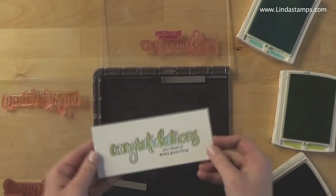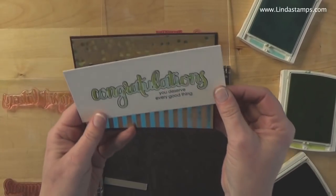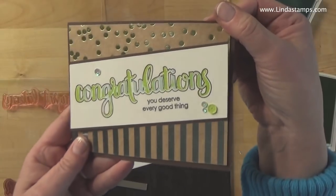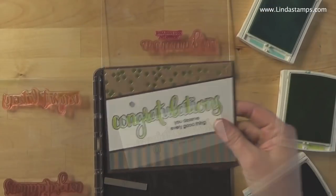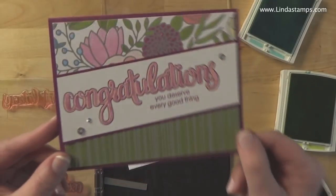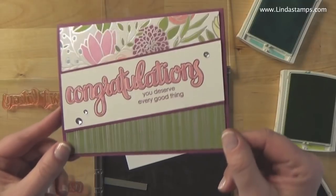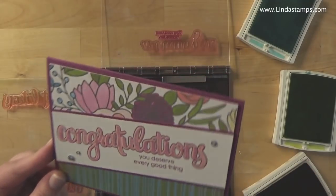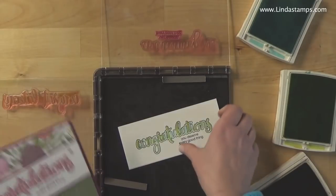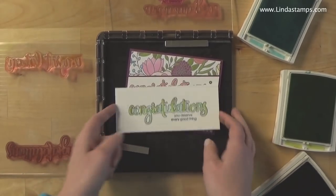It's really awesome. What I did on this card is I mounted it this way and trimmed off the extra. This is on Foil Frenzy foil paper, and I also did it on a new paper coming out in the Occasions Catalog January 3rd called Sweet Soiree — really pretty with all the silver. I did it in different colors of pinks in there. That's it for me — see you next time. Learn it, stamp it!